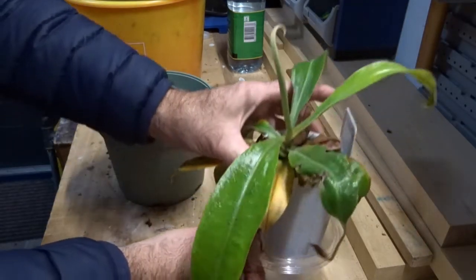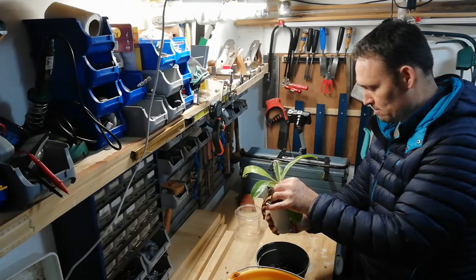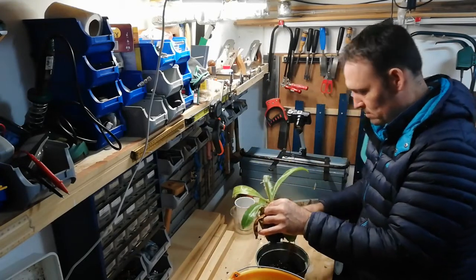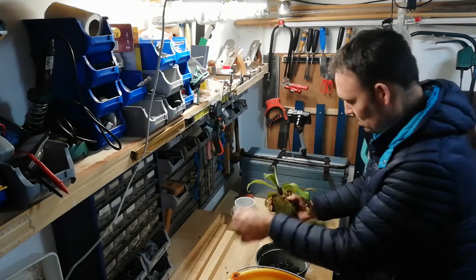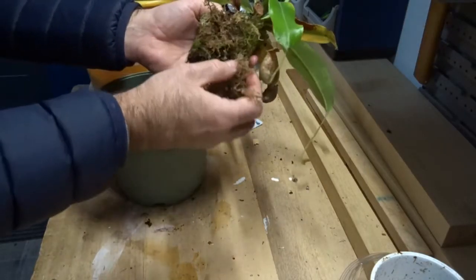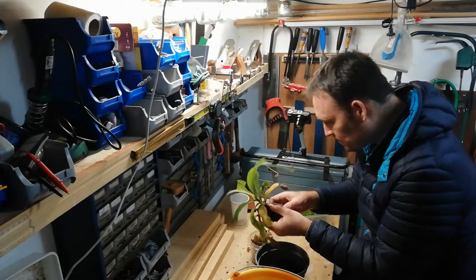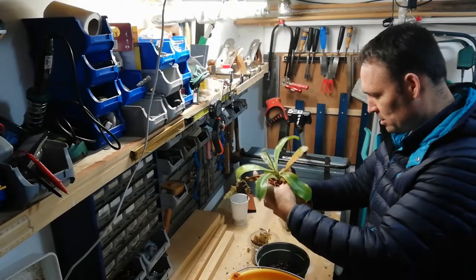So let us hope this is going to work. I'm going to leave that small shoe there, and I'm going to repot it in this hole like this.